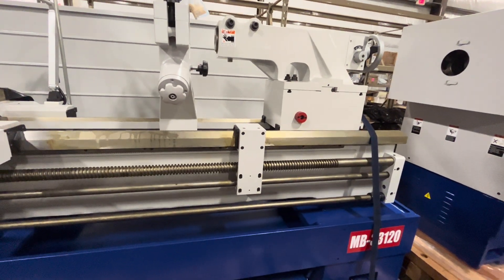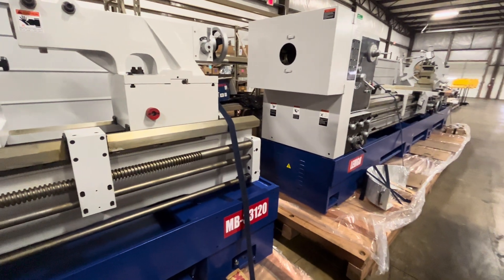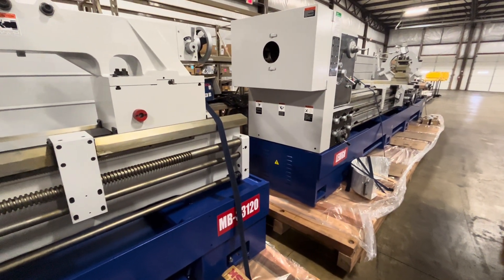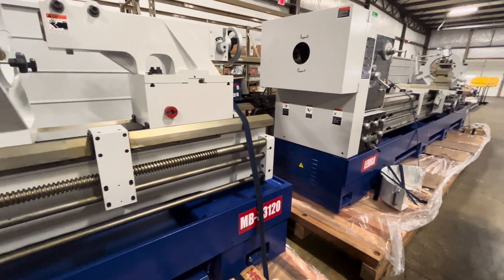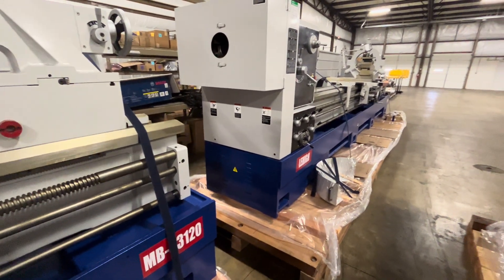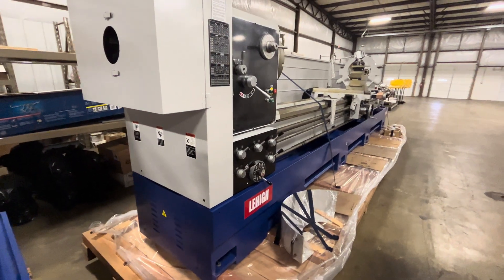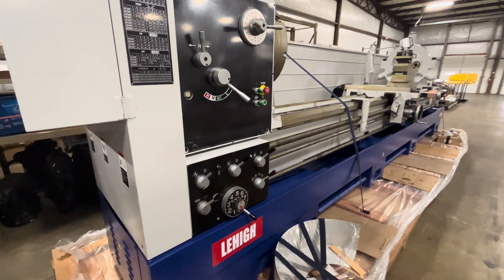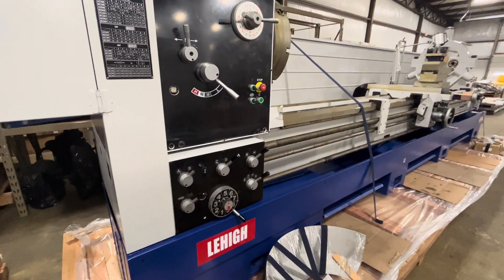So these are all four machines. We can just put them together — here you have a general review. Anyone who is interested, please call us at 1-800-725-1866. You can also visit our website at lehighmachinery.com. Thank you.